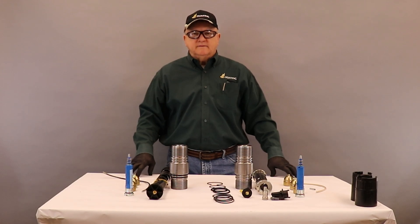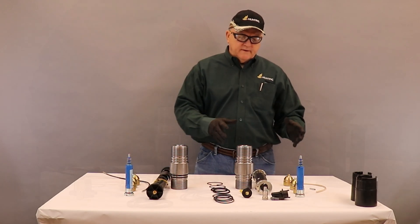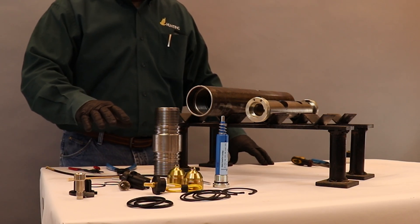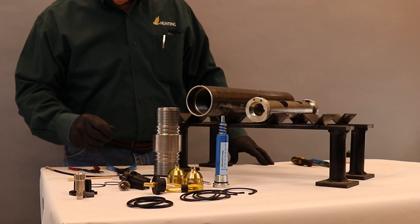I'm Alfie Wright with Titan, a division of Hunting Energy Services, and I'm going to give an explanation on the E-Sub. This is the E-Sub assembly. The purpose of this is to identify the parts and pieces that are part of this assembly.